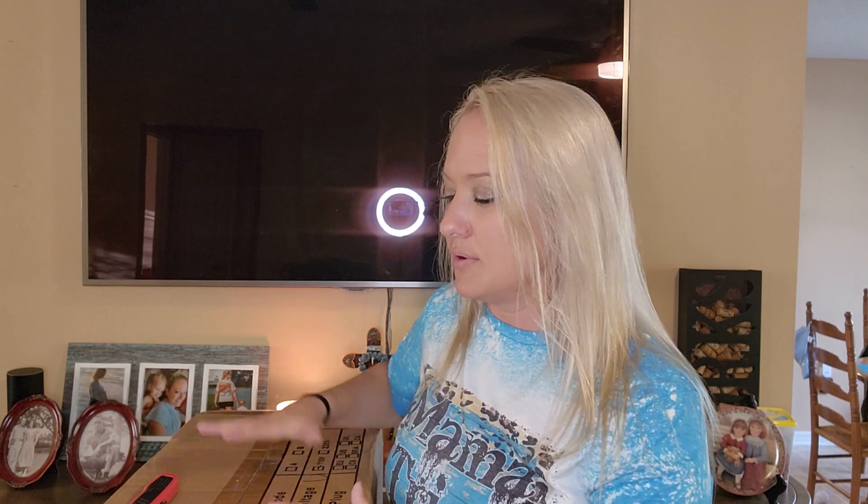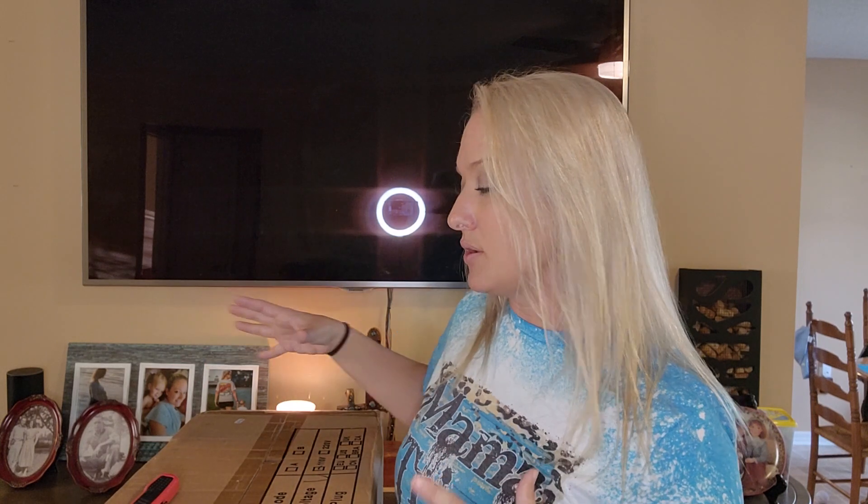Hey y'all, it's Christy with Christy's Custom Creations. I was recently asked if I'd be interested in trying out a new hat press, and I said absolutely — I don't have a hat press yet. They also sent me a heat press to try, which I'll cover in another video. This video is for the hat press, and I ordered a couple of sublimation hats on Amazon to try with it. You can get this hat press on Amazon — it's by Vevor DIY Products.